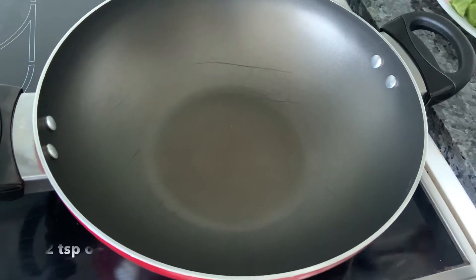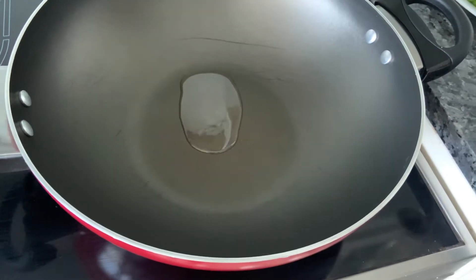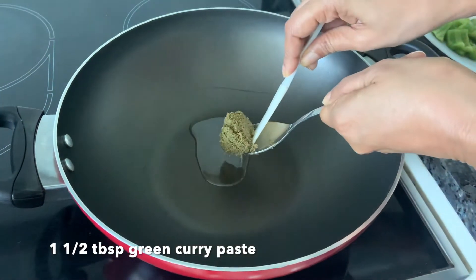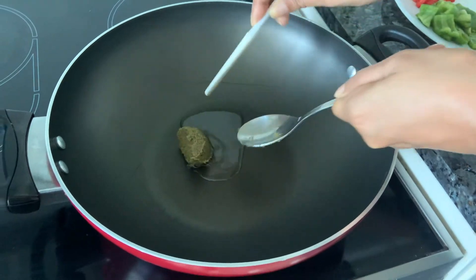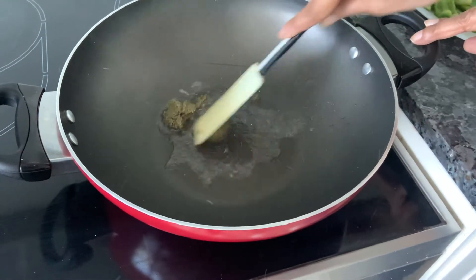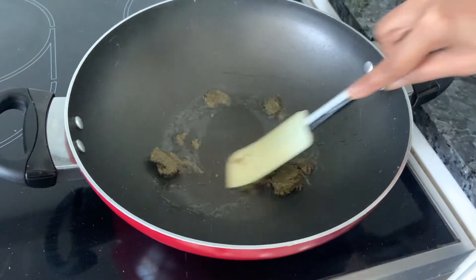To make a green curry, take some oil. In Thailand they use soya bean oil, but you can use whatever you feel like. Add your paste which I had made the other day — so it's not today's paste. Mix it. Now be careful, the paste always splutters a lot. Don't get burned.